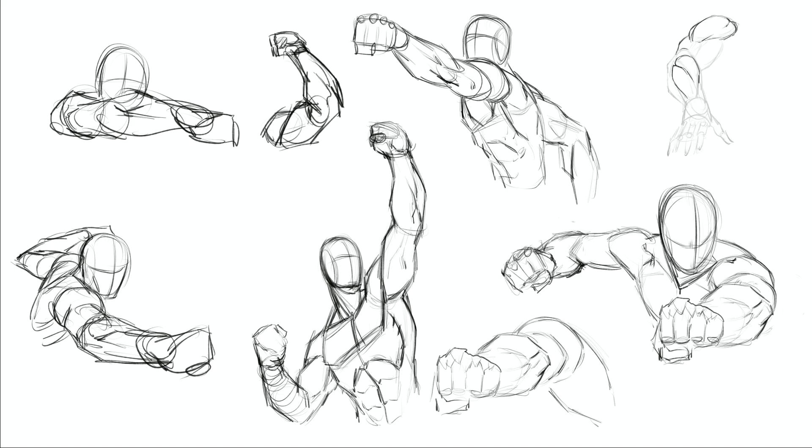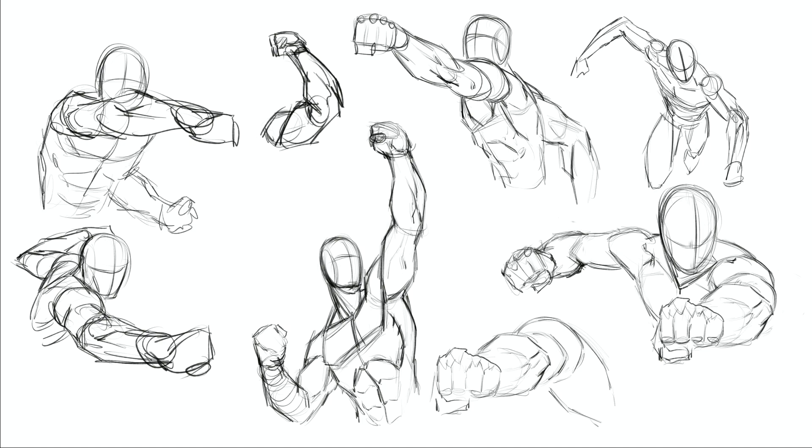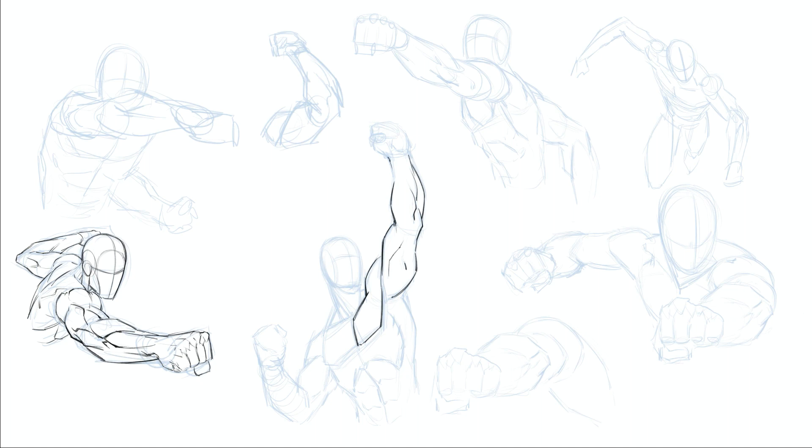With foreshortening, a tricky part is not just that things get larger as they come towards camera — it's getting the overlaps and the connection points of the anatomy to look right. That's really why I went with a very overly illustrated, very angular version of the anatomy here, to hopefully point out some of the ways I think about anatomy and how it intersects — things like the deltoid, the medial head of the deltoid going in between the tricep and bicep, and little areas like that where overlaps occur.